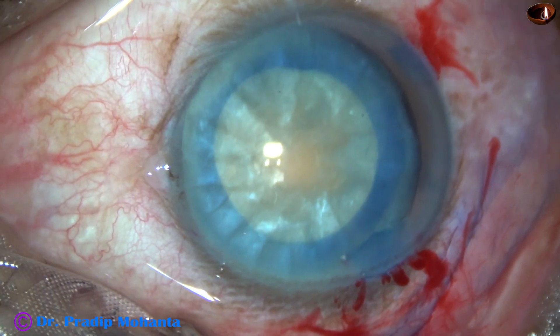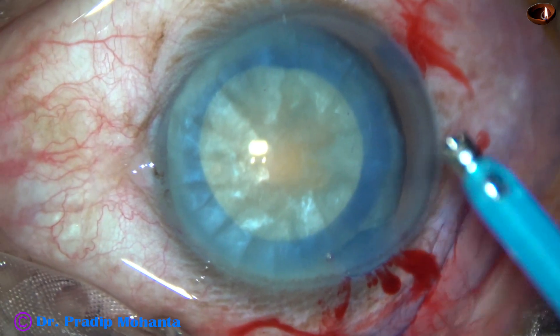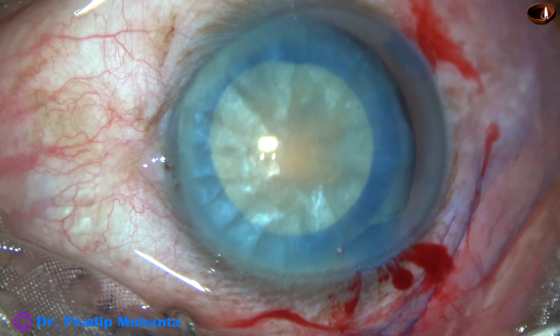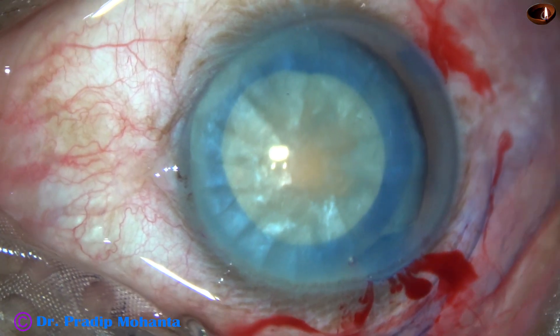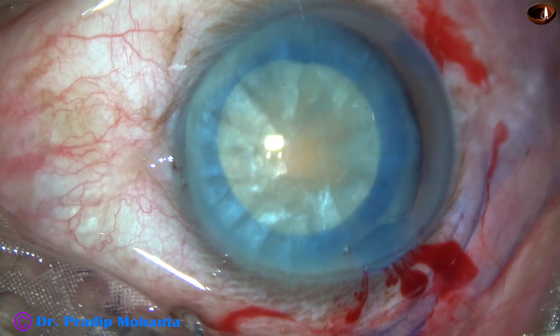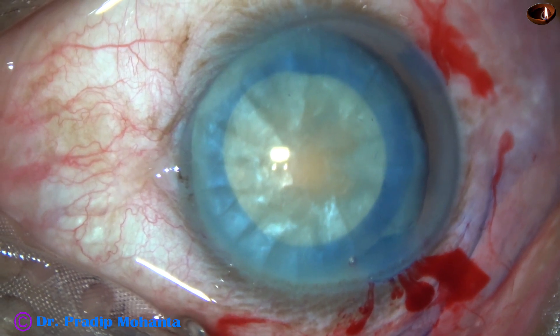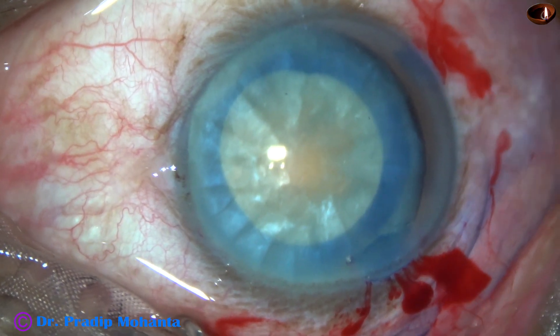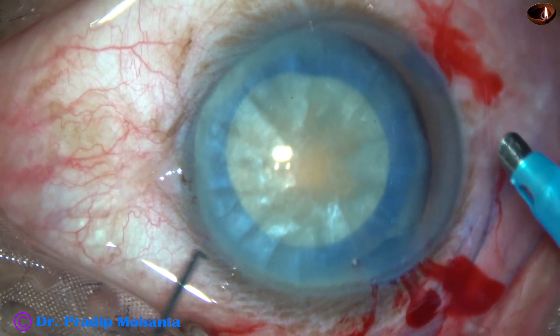We can see that the nucleus is not very soft in this case — nuclear sclerosis is about grade 4. So, the ultrasonic power has been increased to about 70%. Flow rate is 45 and vacuum is 450 mmHg. With this setting, I am going in. The machine is the Oertly CatRx 3.